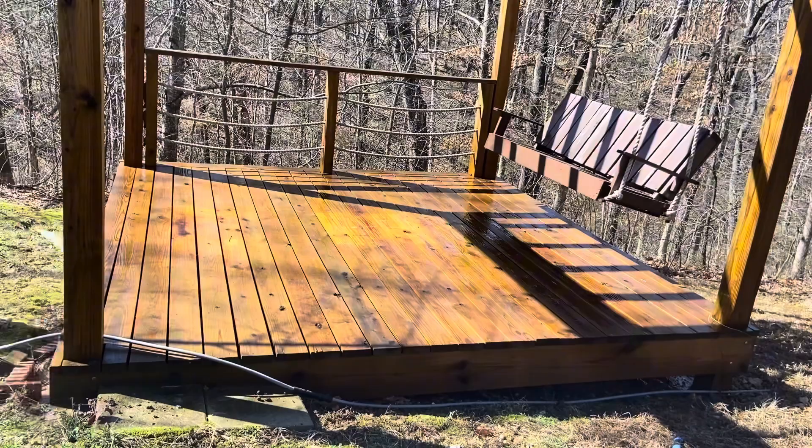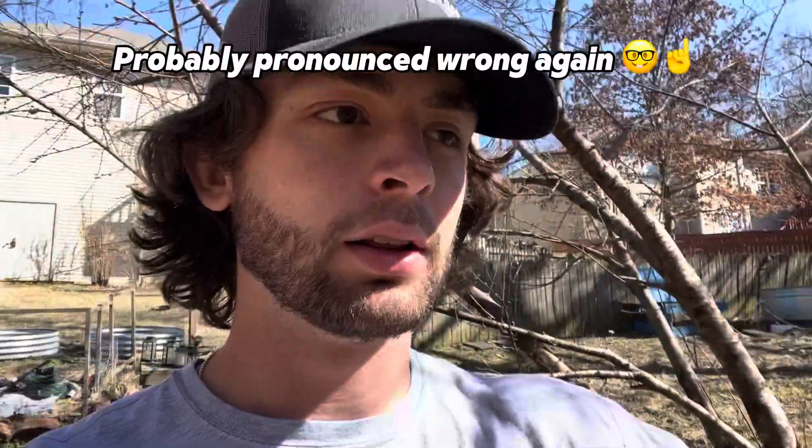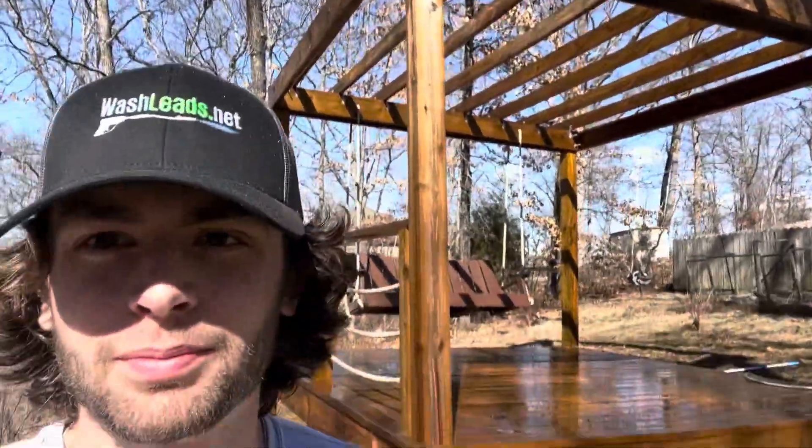Here are the results from just that first cleaner. After the sodium metasilicate — letting it sit, scrubbing it in, and power rinsing with pretty light pressure — it's looking great. Honestly I could leave the job right now. It's clean. Looks way better.